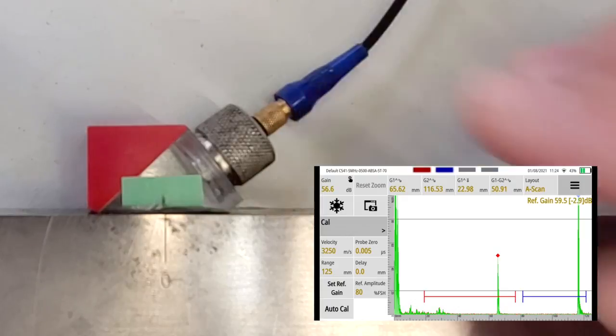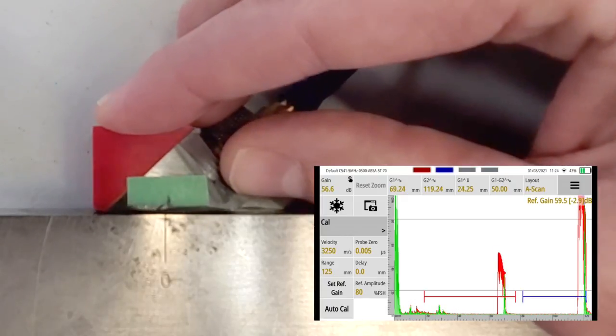For time-based calibration this is velocity and wedge delay. Velocity - we really shouldn't have to calibrate for that; the nominal value should be good enough, the values will only change between your calibration block and your test piece by one or two points anyway. The wedge delay though - that's really important, because that is a measure of how much time the sound spends within the wedge. We don't care about that; we want to take that out of the equation and start measuring from the surface of the steel.